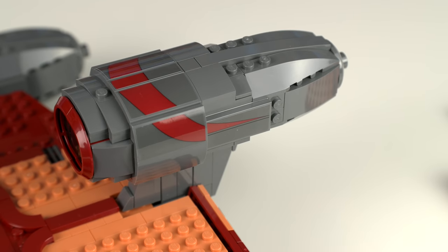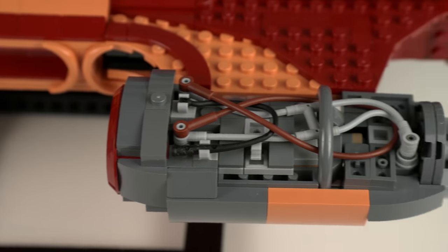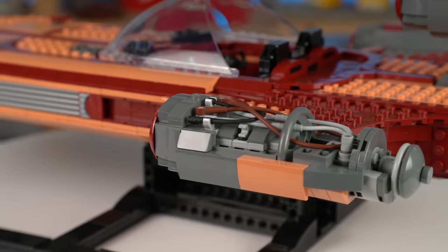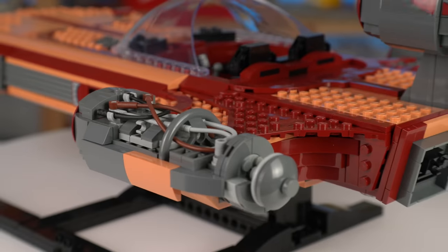The only real downside about this was the heavy sticker usage. This turbine that lost a hull piece has the exposed wiring made with all sorts of flexible LEGO elements to a fantastic result in my opinion.